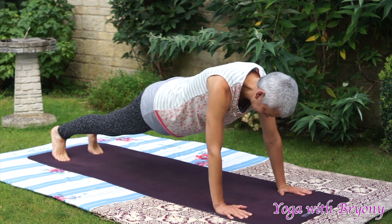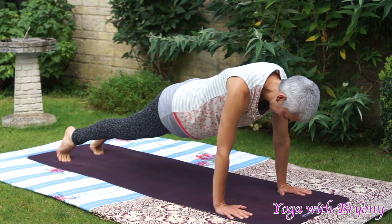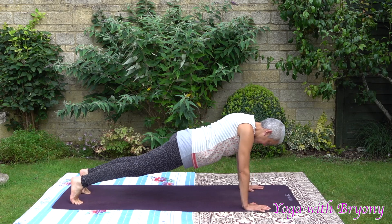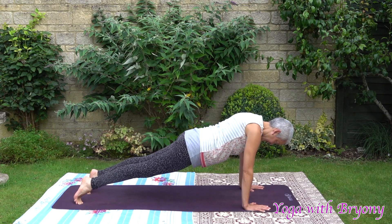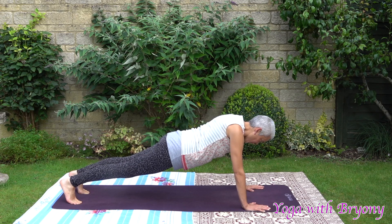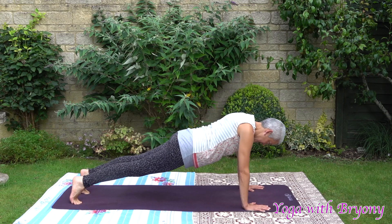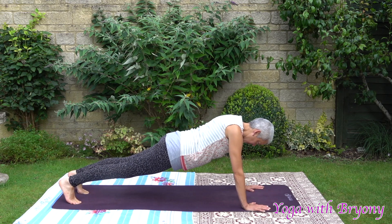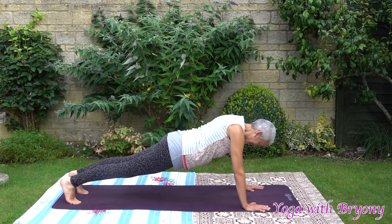We're going to hold this for ten. Nine. Eight. Seven. If you want, you can rock gently forwards and backwards here. Six. You're amazing. Five. Halfway there. Four. You are strong. Three. Smile. Two. Keep going. One. This is great for you. Zero.